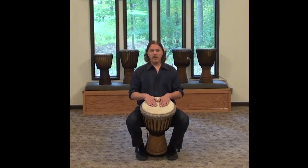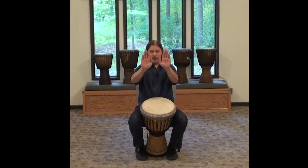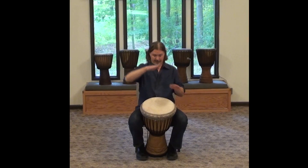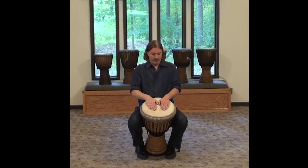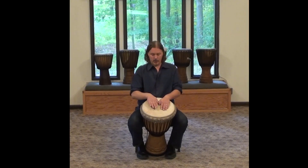The first sound that we work with, called the bass tone — remember that we have our fingers together, the thumbs are against the hand, the hands are flat, and that looked like this. So we were out at the edge, the wrist — we were over the edge of the drum.